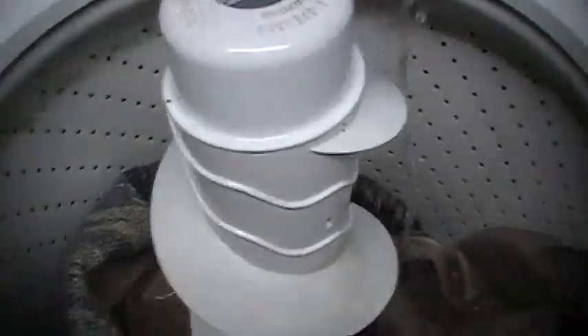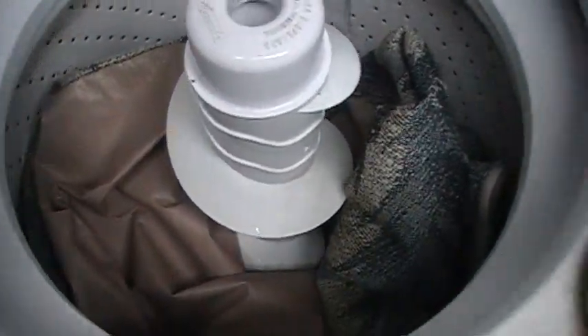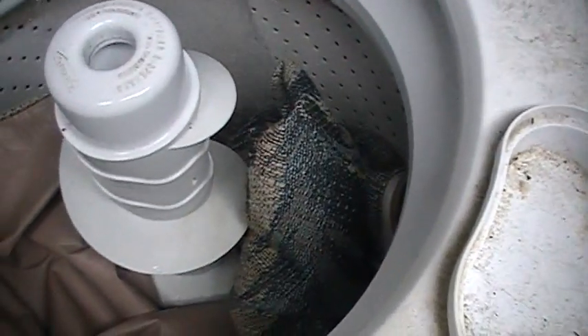It pulled all the dirt right out, and any kind of old smells too. This is a '91 Jayco pop-up that I'm doing these on. I just bought it secondhand, and I don't know if these were ever washed, but all the years of dirt and debris have come right out of the other ones.